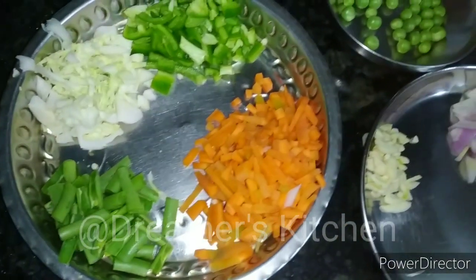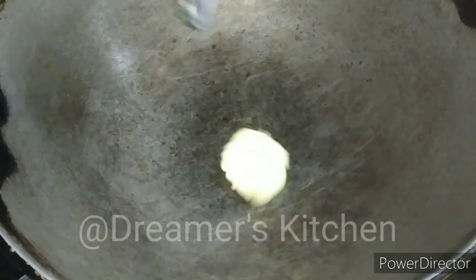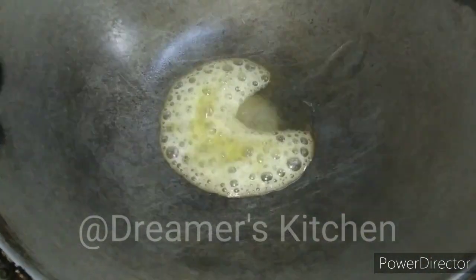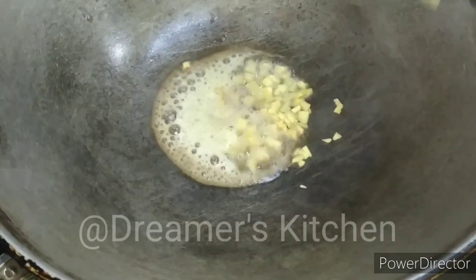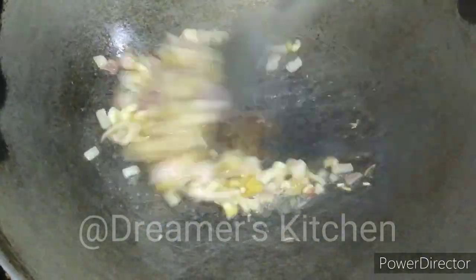Then we add 2 tablespoons of butter. You can also add olive oil or refined oil, but butter makes the soup more delicious. We will keep it on medium heat and fry for 2 minutes, without letting it change color too much.